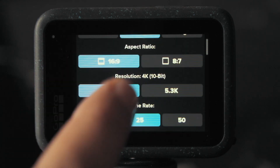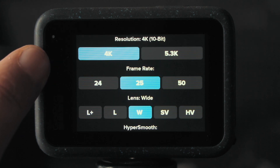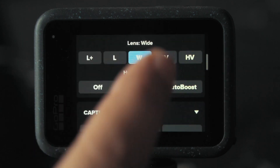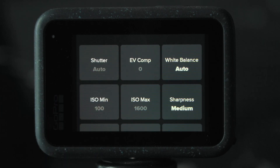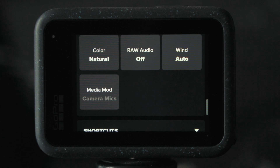The aspect ratio in HDR is either 16 by 9 or 8 by 7. When it comes to resolution, 4K or 5.3K. For frame rate, since the GoPro combines two different frames, lower frame rates are available — for example, I go with 25 frames. Under the Protune settings in HDR, you can only adjust the white balance, the sharpness, and the color profile. Choose what feels right as explained earlier — but otherwise, that's pretty much what you can do when it comes to HDR.